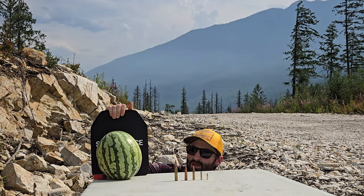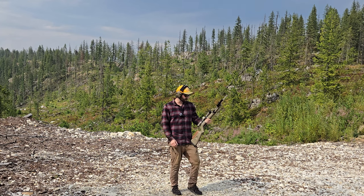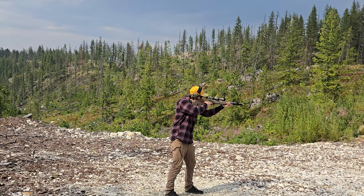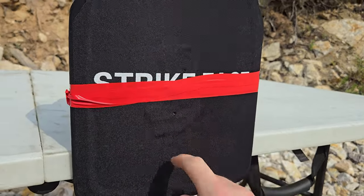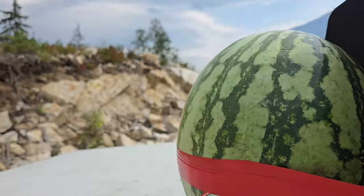The watermelon is unfortunately a lot smaller than the plate, which I didn't really plan for, but we're going to roll with it. First gun up is a Ruger 10/22 chambered in 22 long rifle, and if this pokes through the plate I'm going to be extremely disappointed. We got one hit right here, one hit right here. Doesn't look like anything passed through — watermelon's still in good shape.